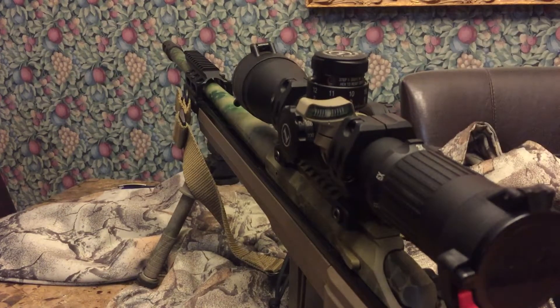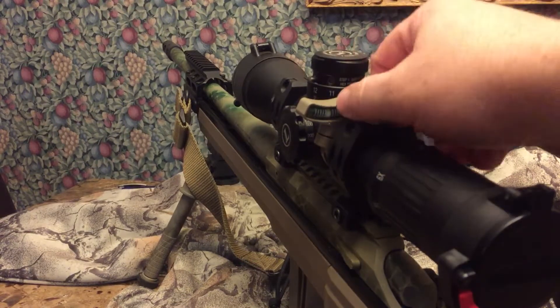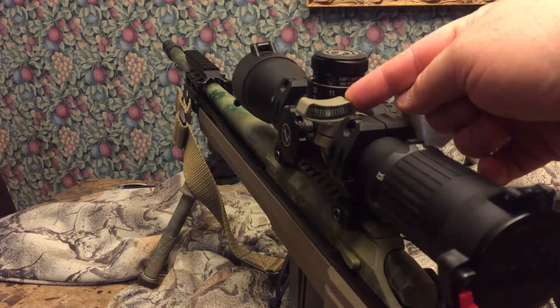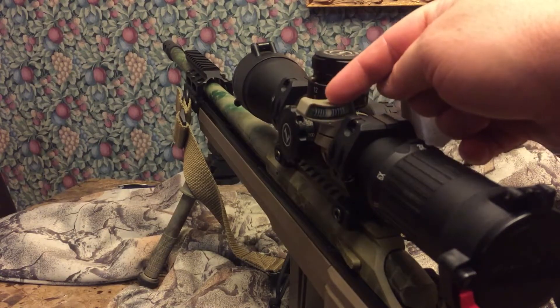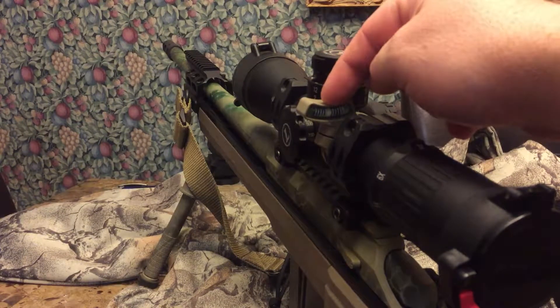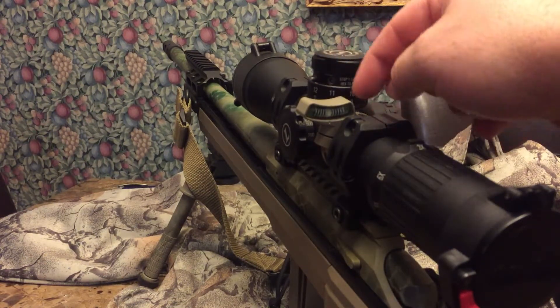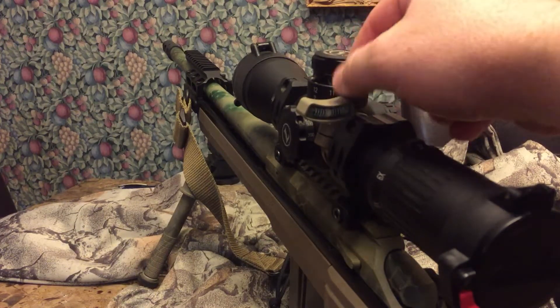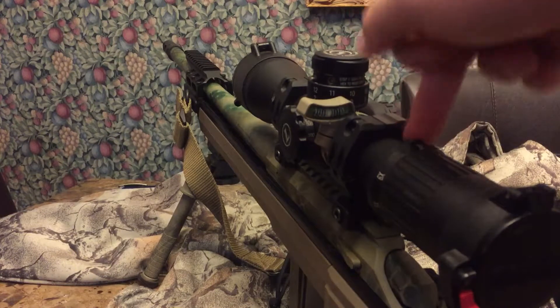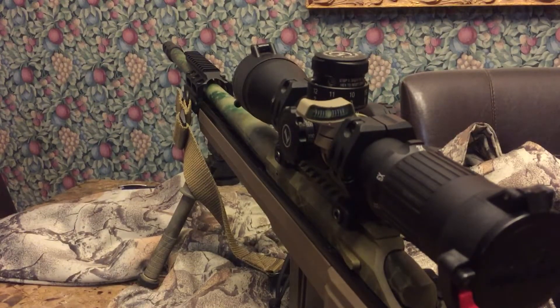It's a coarse adjustment and not nearly as precise. You can see the lines set off down through here — that's two and a half degrees of cant on each line, so you can actually subdivide that even further by halving it. Then you have your center line that's machined in. I picked this one up in Cerakote finish.